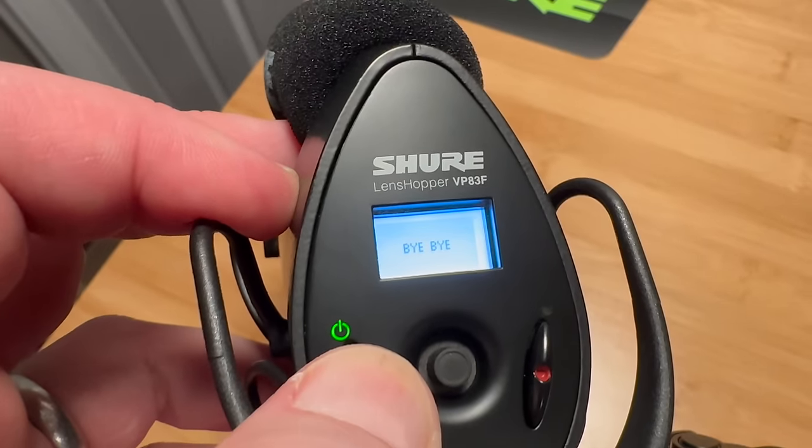Alright, did I hit record? Clicking up, clicking up!